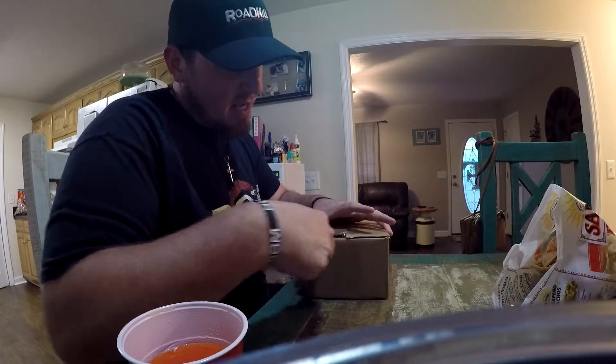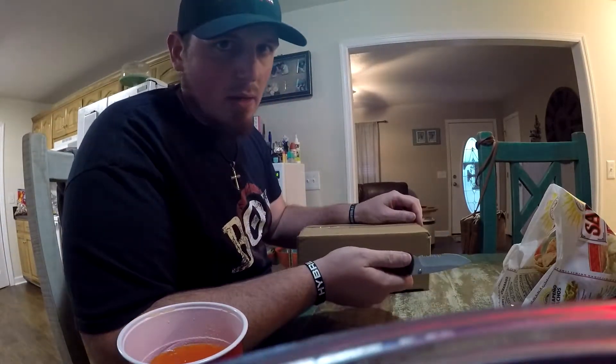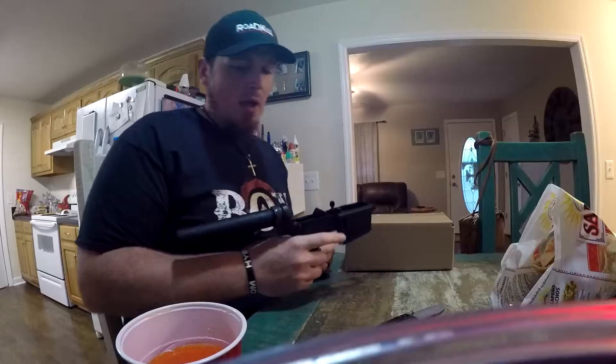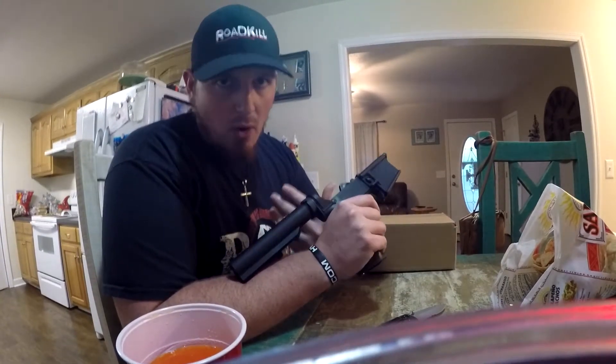We have a package from our friends at Primary Arms. If you remember in the first video of the channel where I told you guys about my AR that I'm building — this one right here — I built this whole thing so far. The whole shebang.